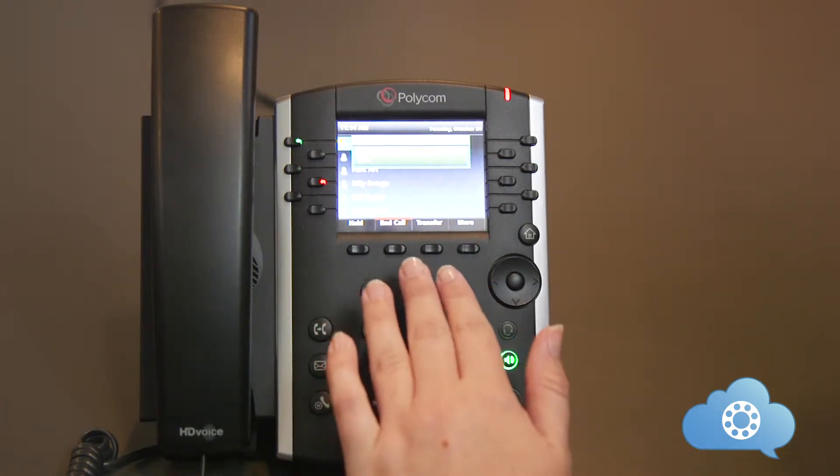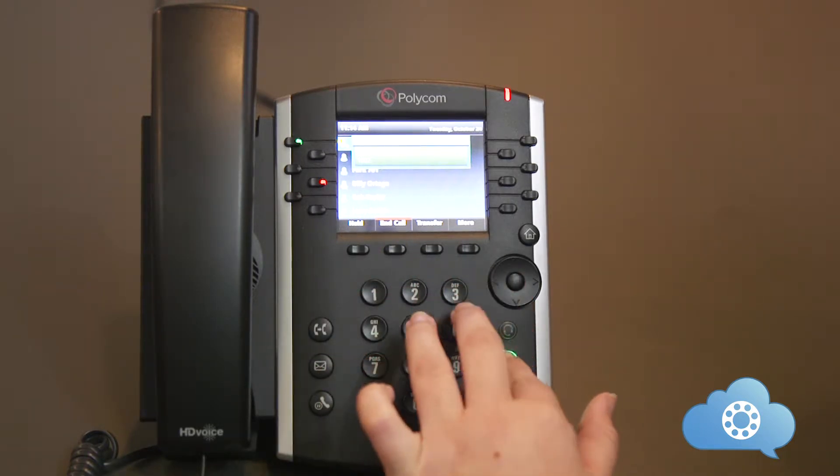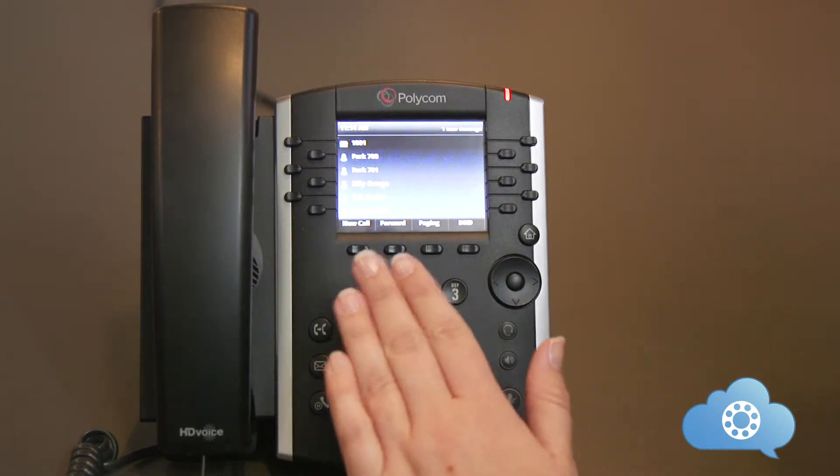With an active call, you will have the options to hold, end the call, transfer, and more. These soft keys are designed to help provide shortcuts to features based on what you're doing at that moment.